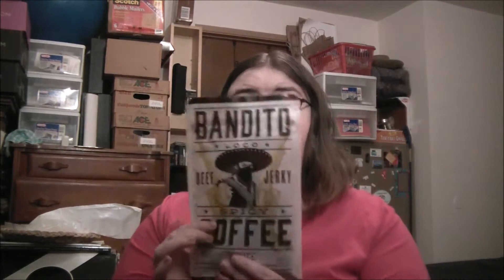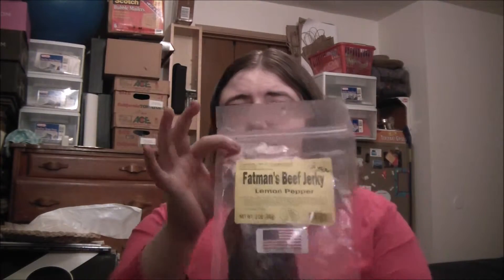Let's open it up. We have Seabear's Wild Salmon Smoked Jerky, which we've received before. We have Uncle Andy's Jerky Bandito Locos Spicy Coffee — interesting. I'm not a big coffee person either. Then we have Fat Man's Beef Jerky Lemon Pepper and Fat Man's Beef Jerky Honey BBQ.